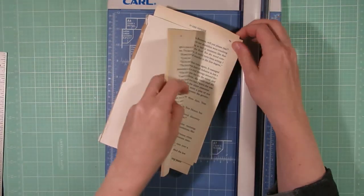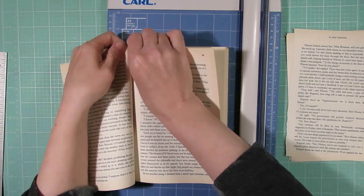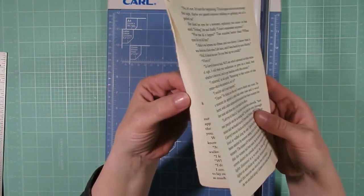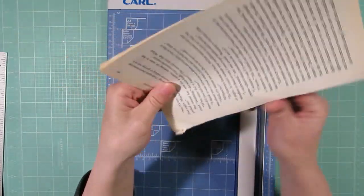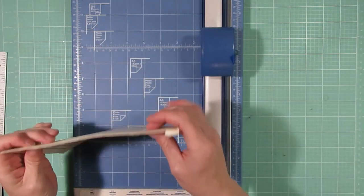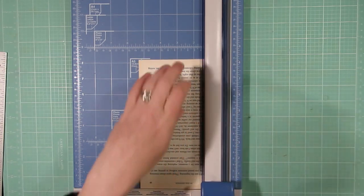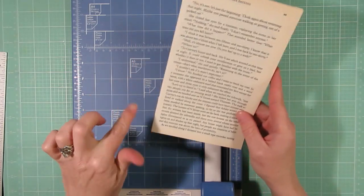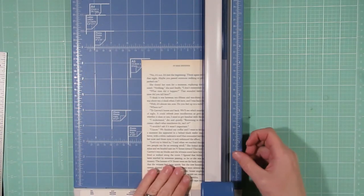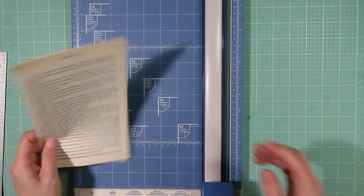To begin, take some book pages — I usually rip out a few at a time from my book and cut several at a time since I like to mass produce these. I just rip them out like that. Once you've ripped out your book pages, you can see there are some torn edges, so I'll just put them in my paper cutter and trim those off. This project works with any size page, so it doesn't really matter — just a rectangle. You could also use scrapbooking paper or tea-dyed paper if you like.